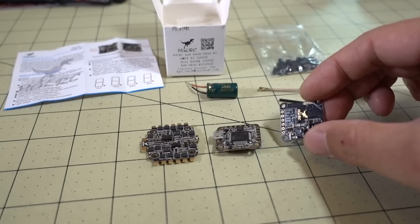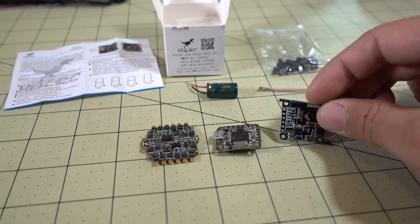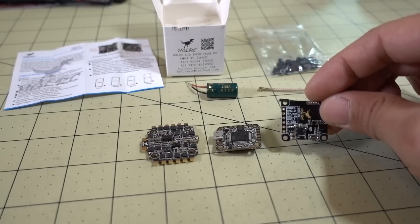I'll definitely be putting this into a 5-inch ultralight build, probably the Floss frame or maybe one of the iFlight ultralight frames — I'll decide pretty soon. This is definitely going into a build. That's going to do it for this video. If you have any questions, let me know, and I'll talk to you guys in the next video.